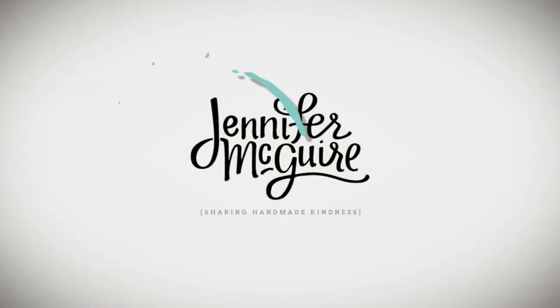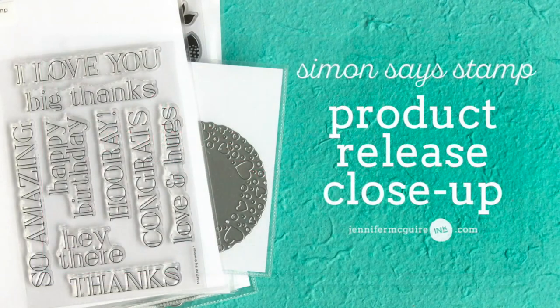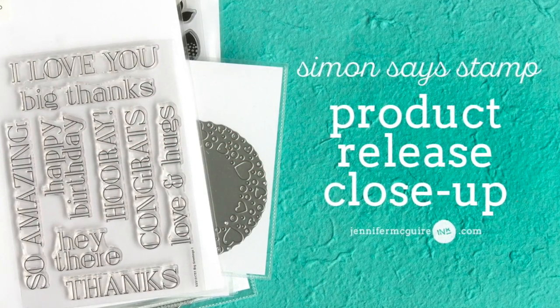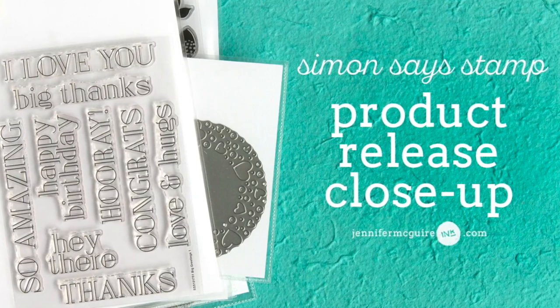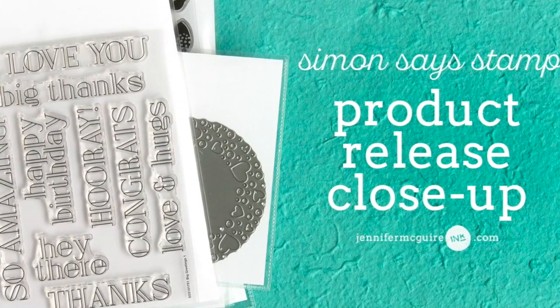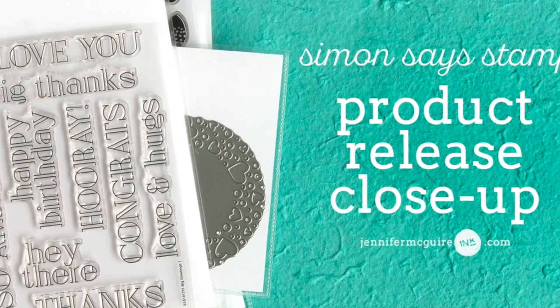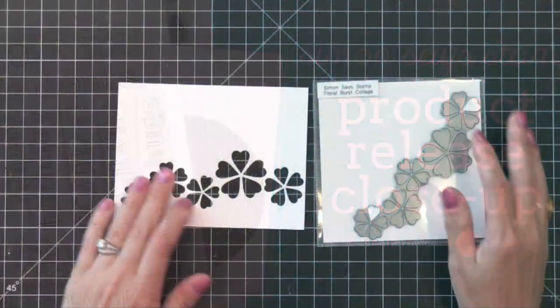Hi and welcome, it's Jennifer McGuire and I hope you're having a good week. Today I have a product release close-up video for you taking a closer look at the newest release from Simon Says Stamp. It's my hope that by taking a look at all the products in this release, you can better decide if any of them are ones that need to join your stash at home and also get some ideas for using them. I will link to all of these products below and will be using these in a video very soon, so let's jump into the products included in this Simon Says Stamp release.